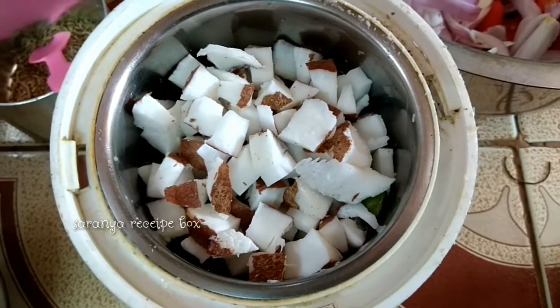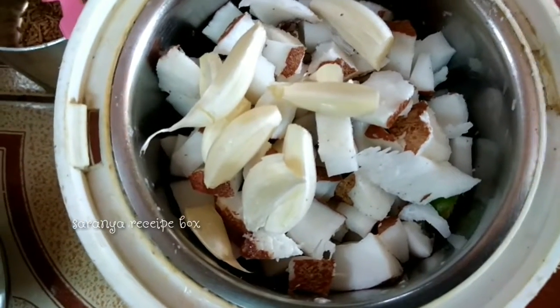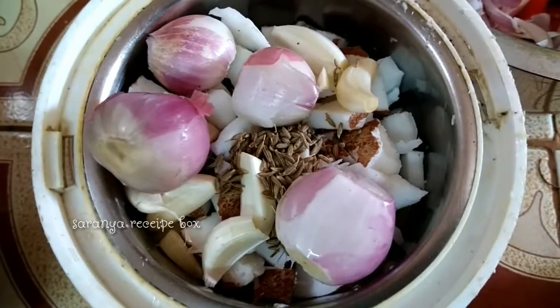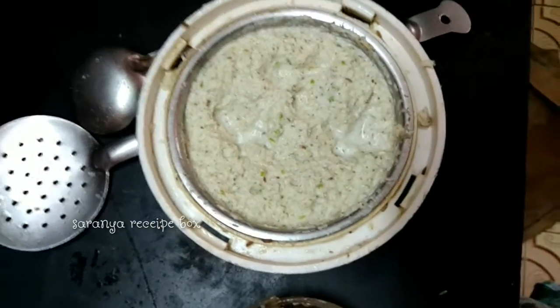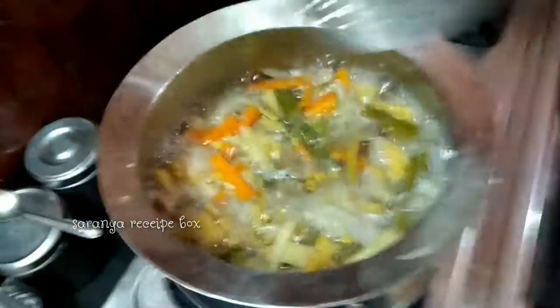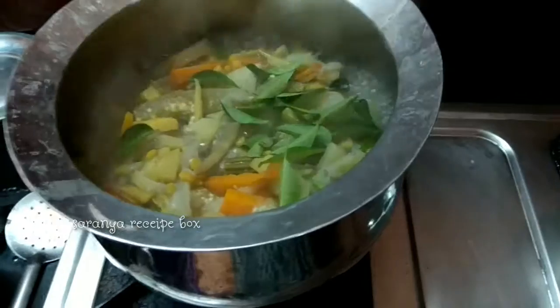For grinding, I'm adding six green chilies, half a cup of diced coconut, garlic pods, one tablespoon of jeera, and four small onions. The consistency of grinding should be like this. The vegetables are now cooked well.